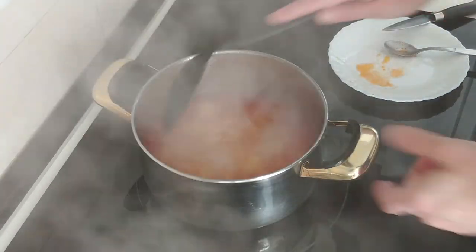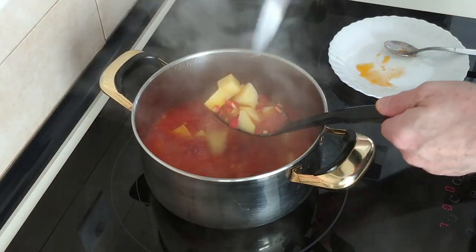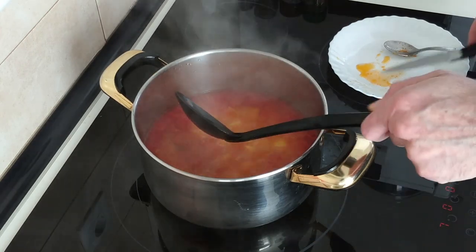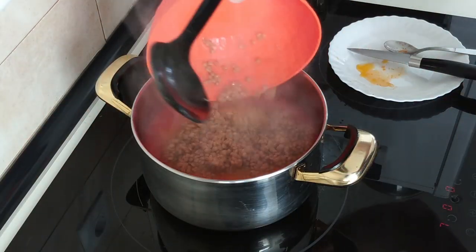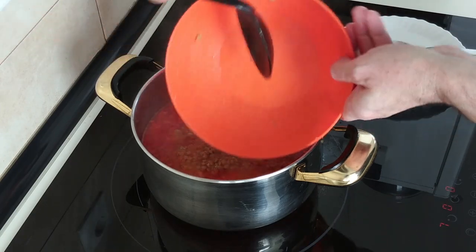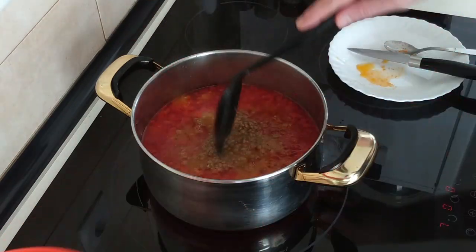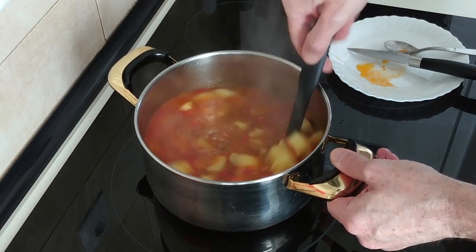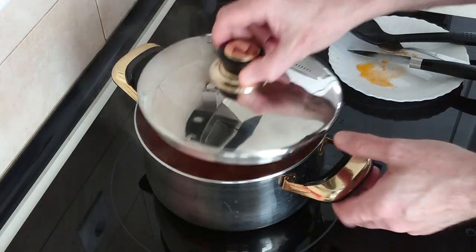The 15 minutes have gone by. Let's check the potatoes — they are al dente, which is perfect. So the next step will be to add the lentils. As these are already cooked, we'll just leave them in here for about five minutes, covered up.